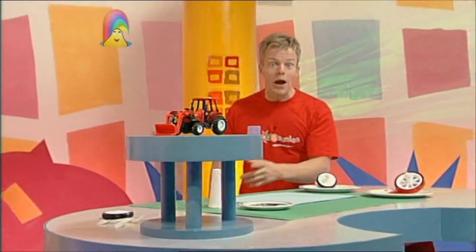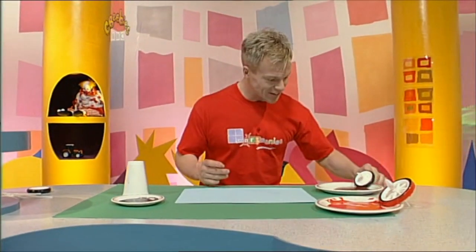Tractor! A bright red tractor. Let's paint using tires — look, I'll show you.